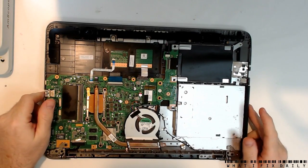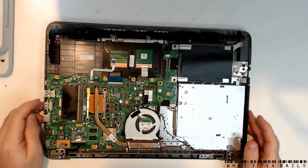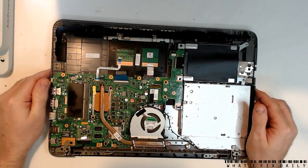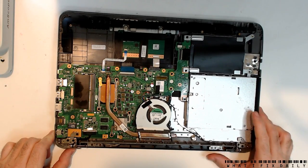Hi everybody, it's Paul Daniels here with another What I Fix Daily. Today I've got an ASUS X556 I think it is, and it has come in — it will not boot because it will not power up.